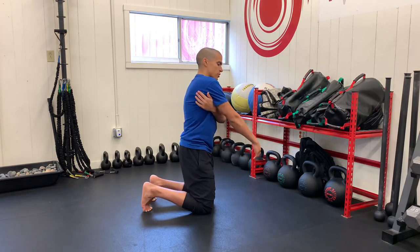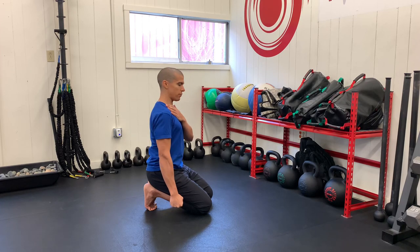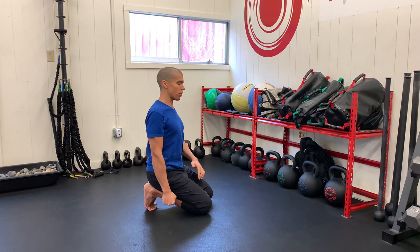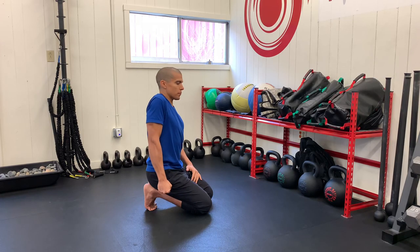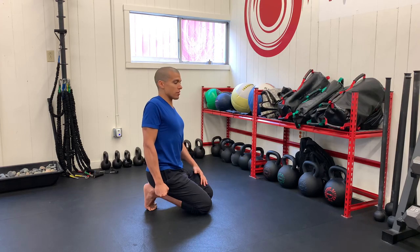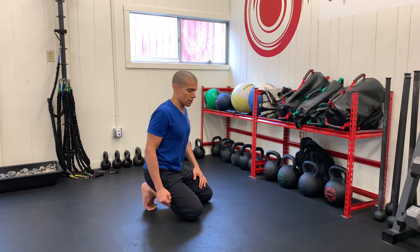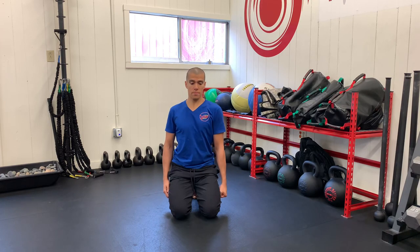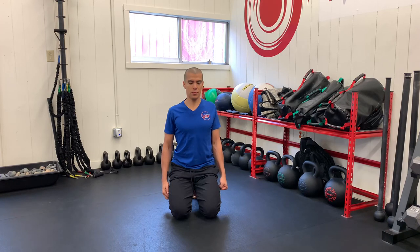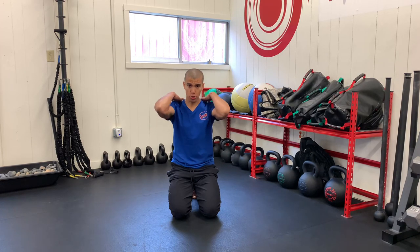Next we're going to do our shoulder blade. Bring your shoulder blade up by your ears, back, down towards the back pockets, and forward — make that a nice, smooth circle, keeping your arms and elbows straight. I'm squeezing my fist to keep a little tension through the movement. Think of it as if the air is about 30% thicker and you're moving your joint through that thicker air. I'll show you facing forward: shoulder blade up, back, down and forward — then reverse the motion, keeping your elbows straight.